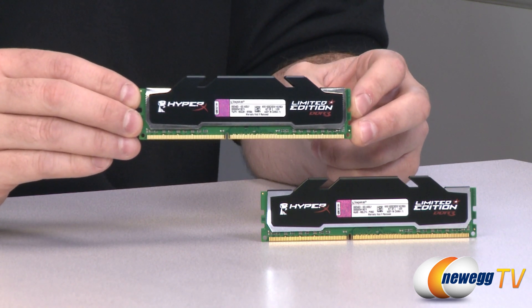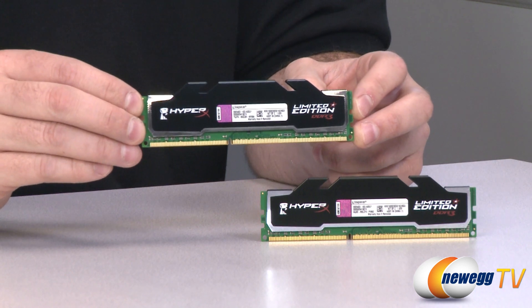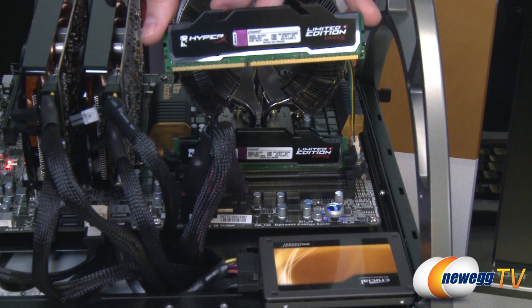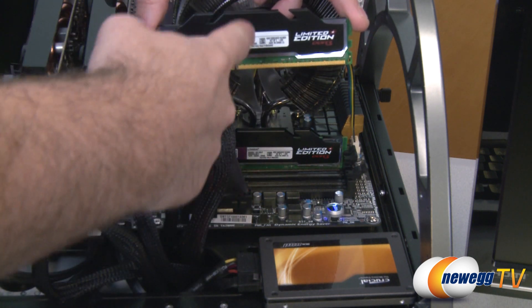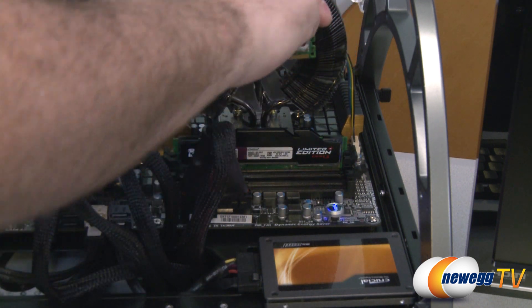These DIMMs are 1.65 volt, and that is to assist with reaching the overclock speed of 1600. Make sure that if you plug in this memory and your BIOS does not automatically recognize it, that you set your memory voltage to 1.65. And now since this is our first memory video, I figured we might as well throw in an action shot. Here we can see our Kingston Memory DIMM, and it's got the nice black heat spreader on it.